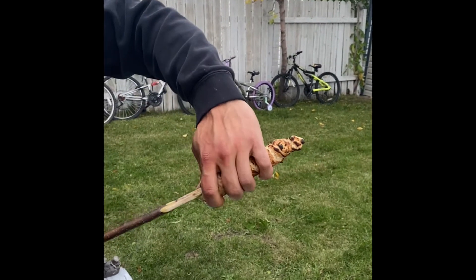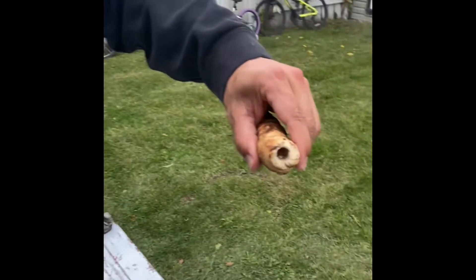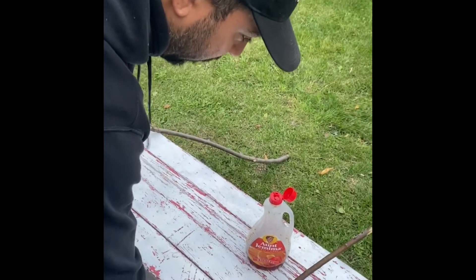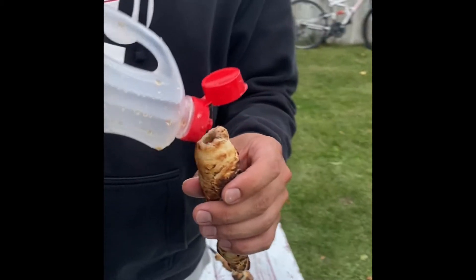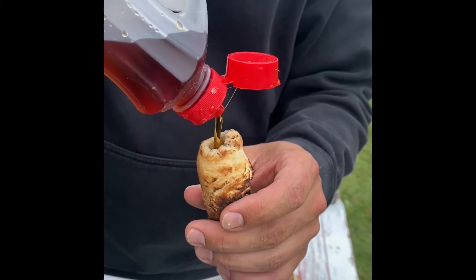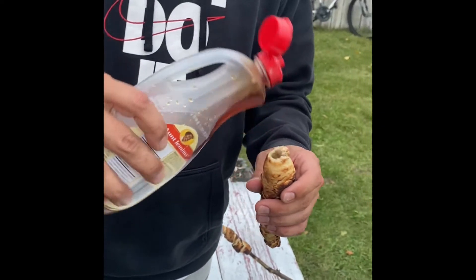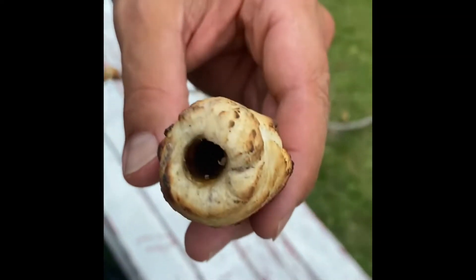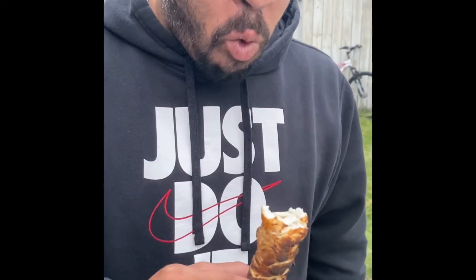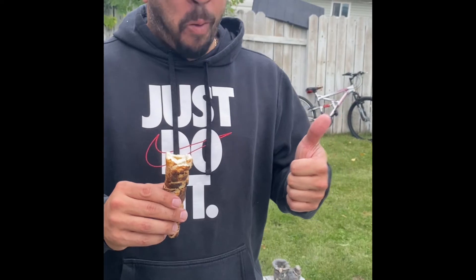Look at that bannock — it looks delicious! Now for our syrup. You can also put butter, jam, peanut butter, whatever you'd like with your bannock. I prefer syrup to fill it all the way to the top like so. That looks like a piece of really good bannock.